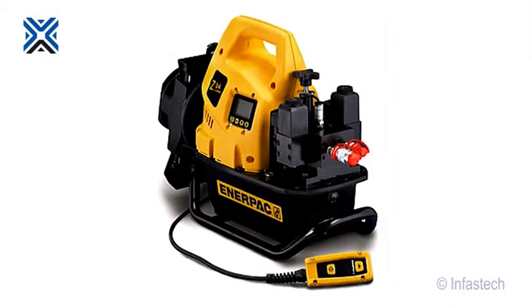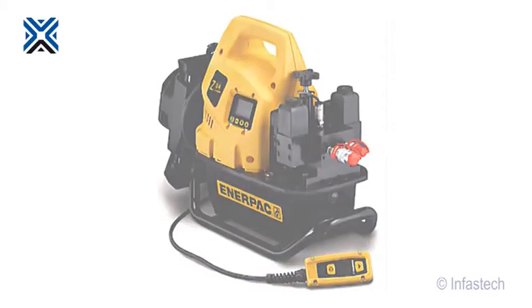For demonstration purposes, we would recommend the use of pump unit EP8, the ZU4. It has a more common voltage of 208 to 240 volts and is the lightest of the power units, having a weight of only 36 kilograms, so it can be easily lifted and transported in the back of a car. Thank you for watching this instructional video. For more in-depth information on any of the points covered, please consult the appropriate manual.